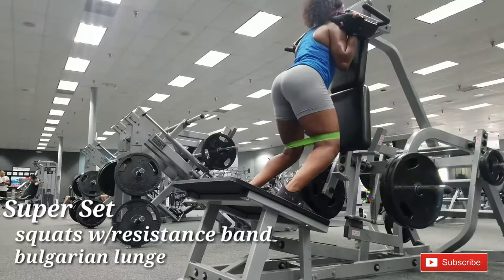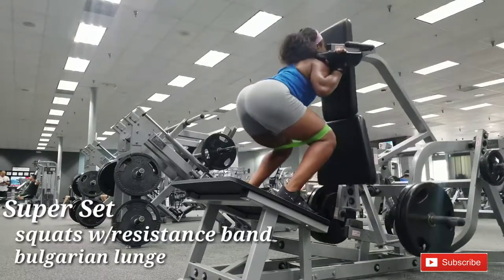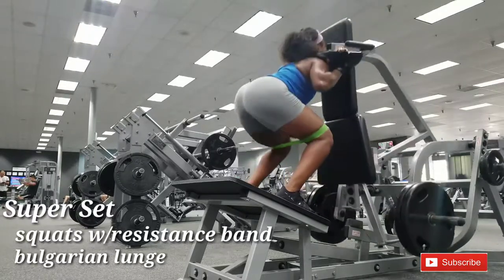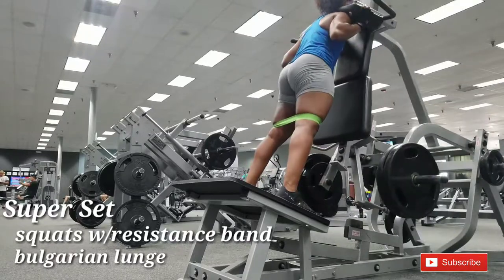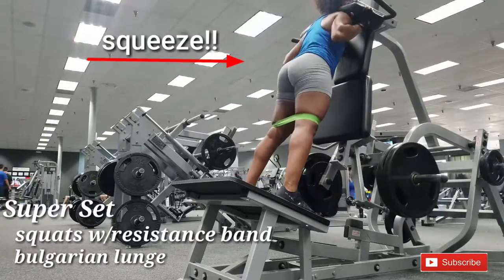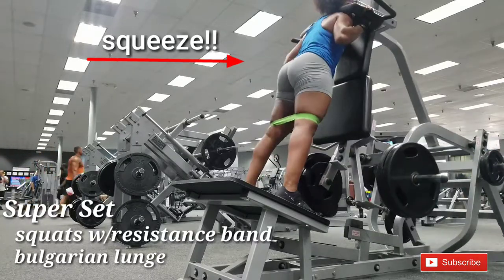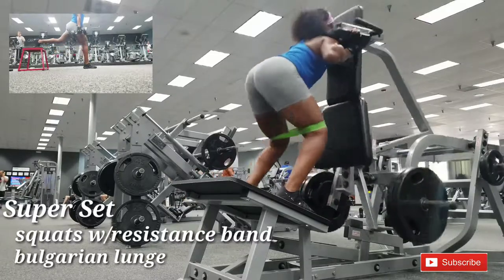Here I'm not using a Smith machine. I have some bands over my knees to create resistance, and my toes are pointed outward as I squat. I'm using actually heavy weight, because you want those legs and the butt to expand — you want them to get bigger, so go heavy, ladies. Squeeze the butt very tight at the top.